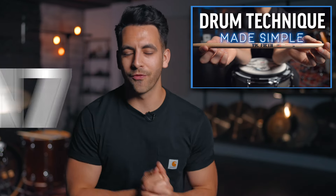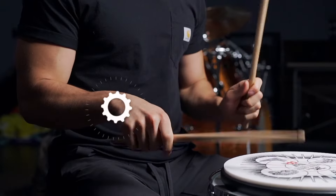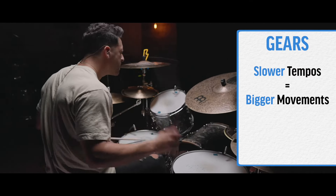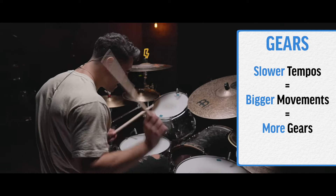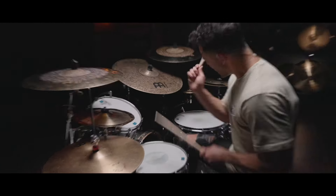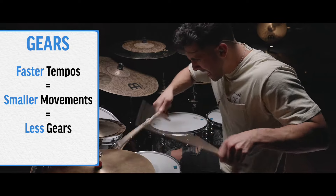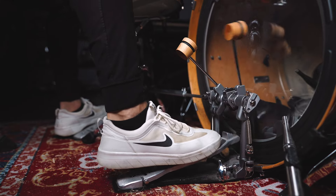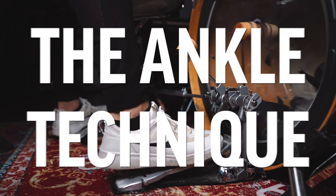The theme for a lot of this course has been that with each movement we make, whether it's on our hands or our feet, we have different gears that we are using. The slower the tempo, the bigger the movement. The bigger the movement, the more gears in play. But when the tempo gets higher, we use smaller movements and smaller gears. When it comes to playing fast on the kick drum, it's primarily going to come from your ankle by using the ankle technique.